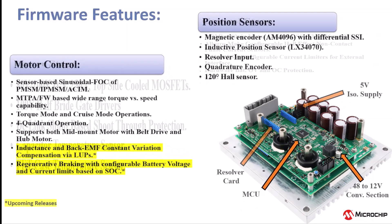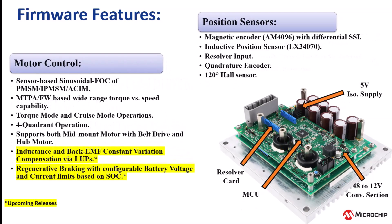The design supports sensor-based FOC for PMSMs, BLDCs, and AC induction motors. To achieve a wide torque versus speed characteristic, MTPA and field weakening are implemented. The design can be operated in torque and cruise control modes, and in all four quadrants.